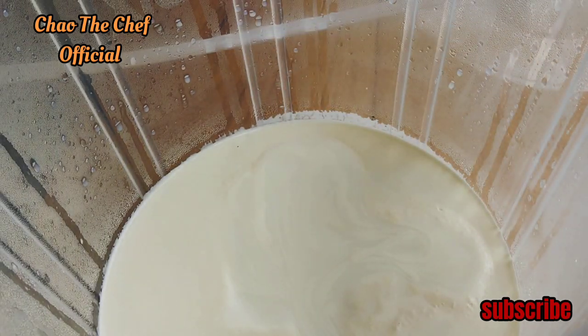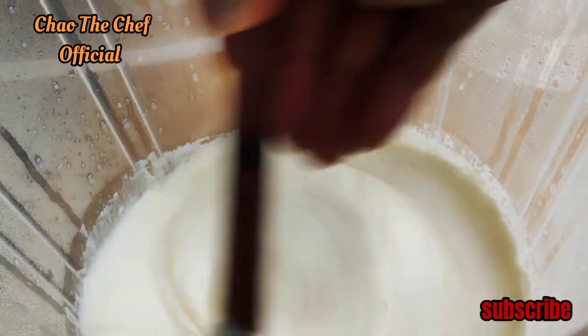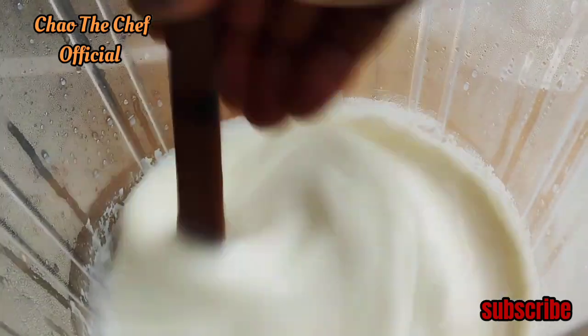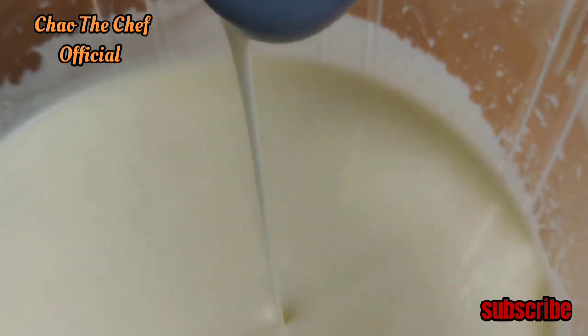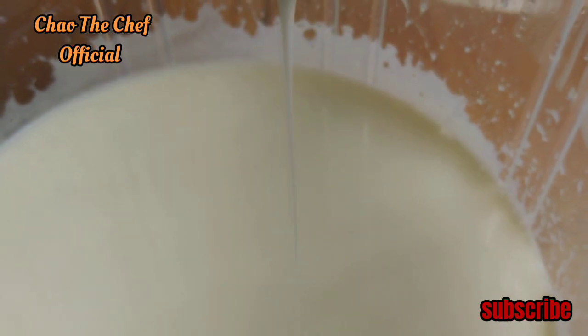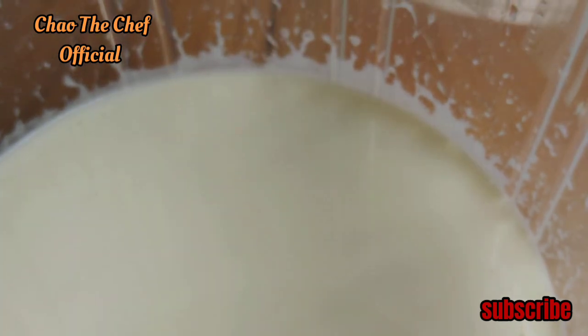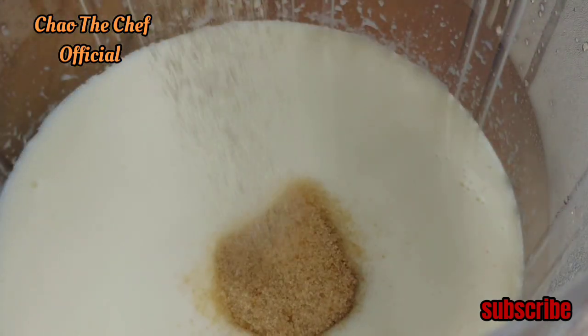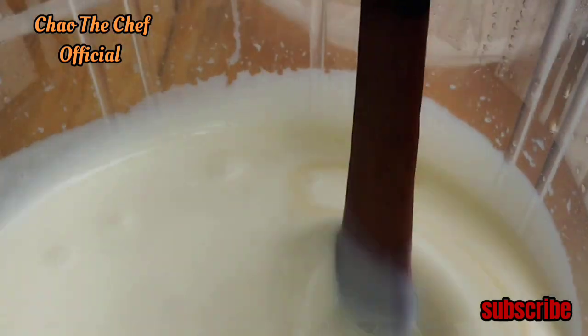I'm going to beat it using this spatula. Our vanilla yogurt has already formed, so the next thing is to sweeten it using sugar. We're going to stir so that the sugar can dissolve into the yogurt.